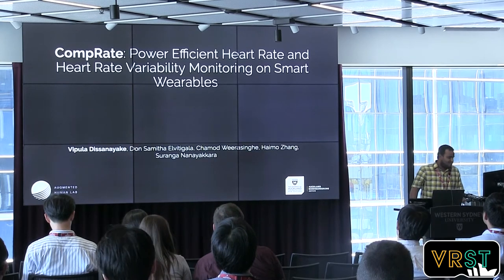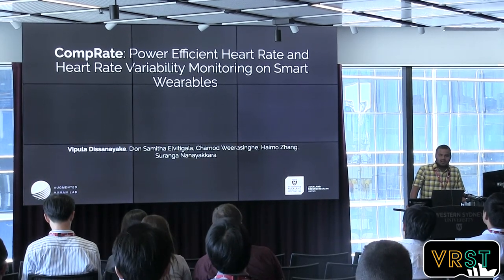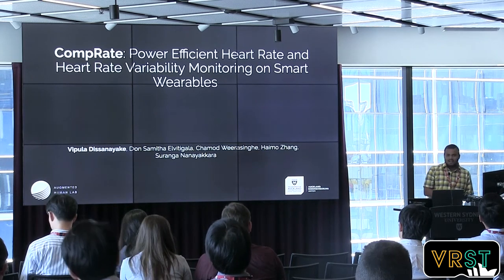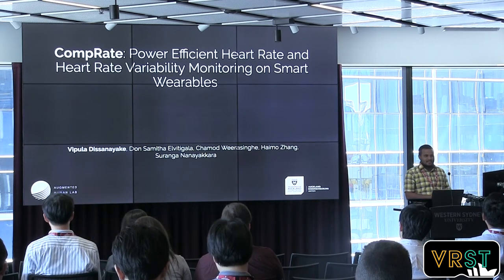Good morning, guys. I'm Mipula from AugmentHumanLab. First of all, let me ask a couple of questions.